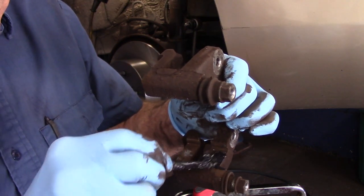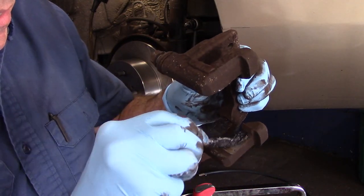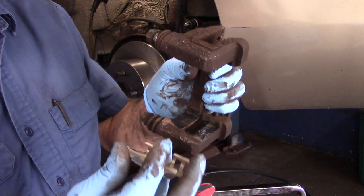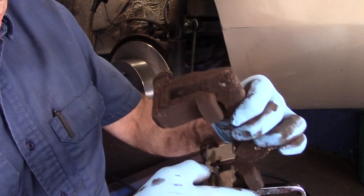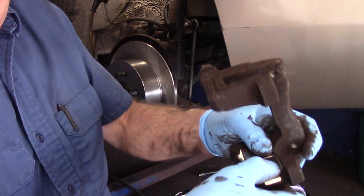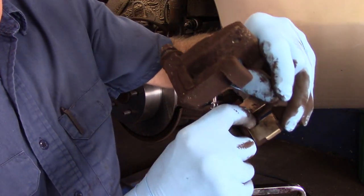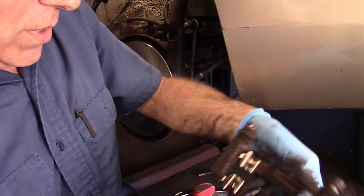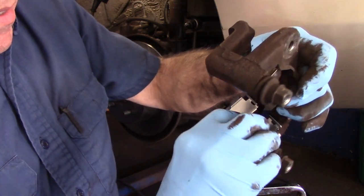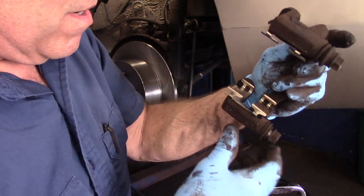Once we have it cleaned up, we just put a little bit of grease everywhere that the mounting bracket is going to touch. Now we just take our new hardware kit, put it over the top just like this, push it down right inside here, and make sure it's pushed all the way down inside — otherwise it'll touch into the rotor. Same thing on the other side over the top.